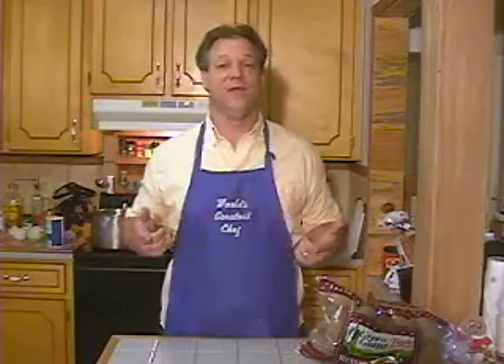Hey, how y'all doing? It's Cooking with Dave once again. I'm Dave. I am the world's greatest chef — it says so right here on my apron. Anyway, today I'm cooking three cheese potato soup.